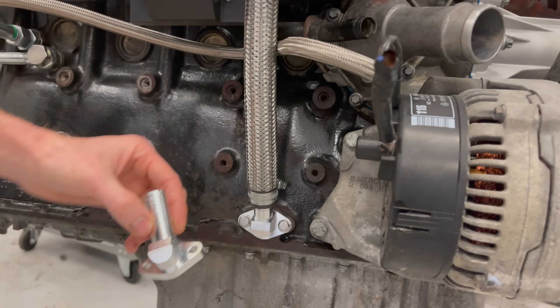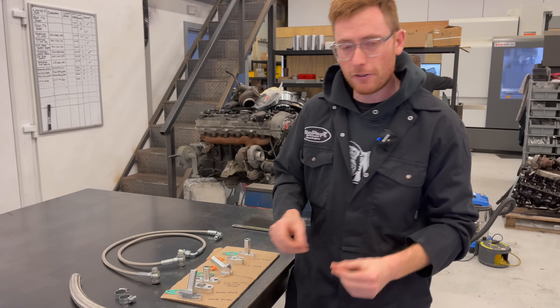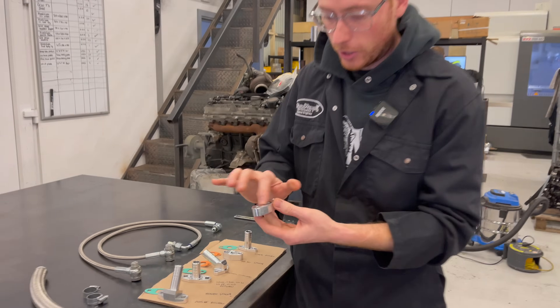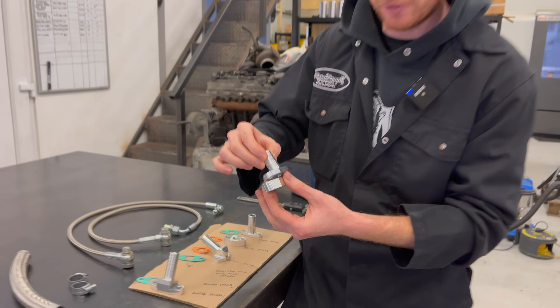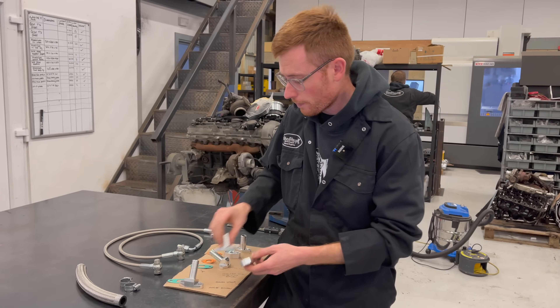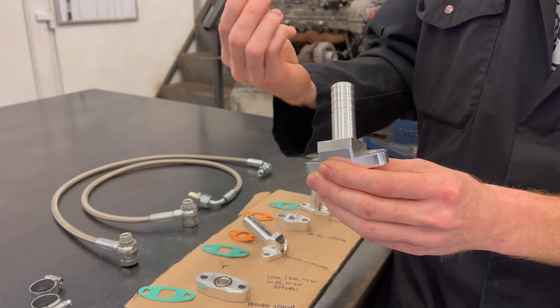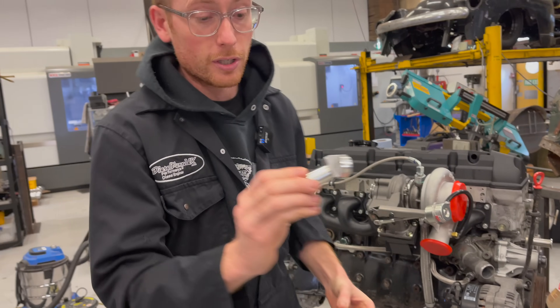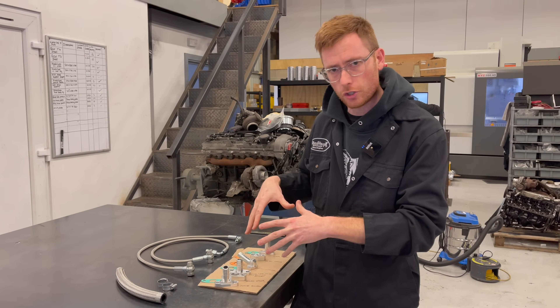At the end here, if you've got a particularly difficult situation with a manifold or whatever, this is a spacer which is double O-ringed — that allows you to fit the normal return but space it out if you've got any room issues. And this is an angled return for that very same thing: if you've got a return on the bottom of a turbo and it's causing issues and you want to kick it out at an angle for any reason, that's what that's for.